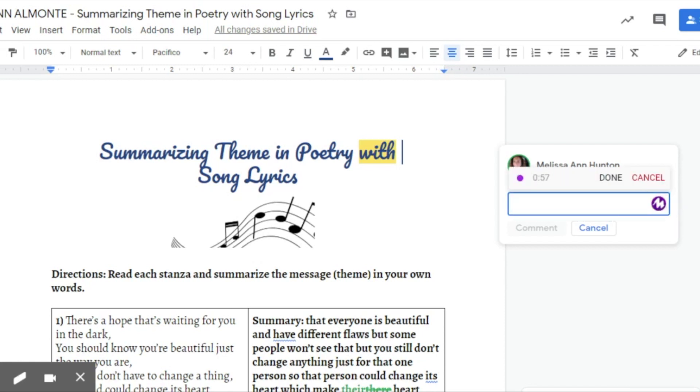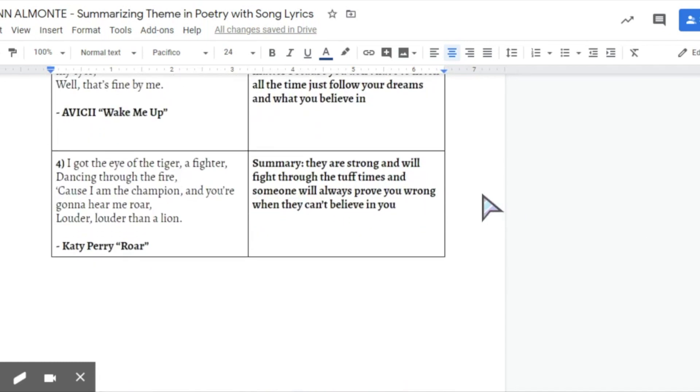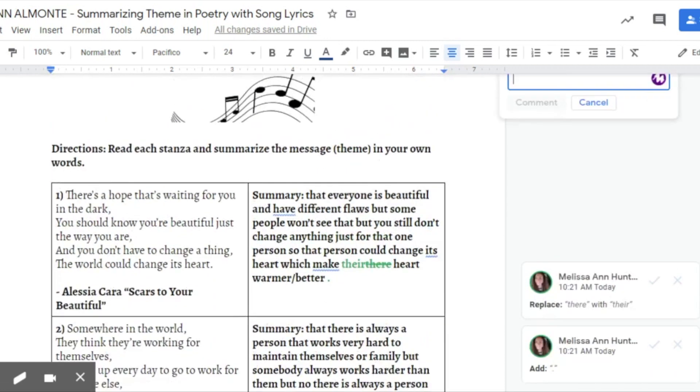Jaslyn, for the fourth set of lyrics here, you really did a great job explaining what the theme is. Just remember you always have to have a capital letter and punctuation, and always spell check — because the word tough there, T-U-F-F, is not how you spell the word tough. But I really like that you understood how the person is strong and they're fighting through the hard times, because that is exactly what the theme is. So good job with that.